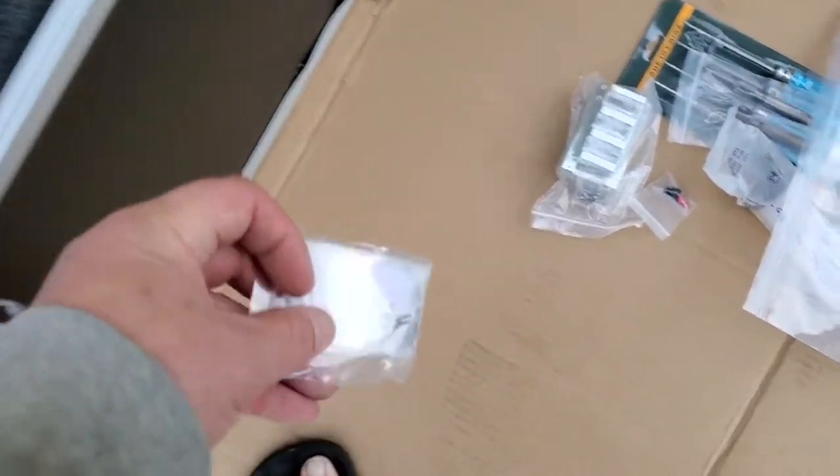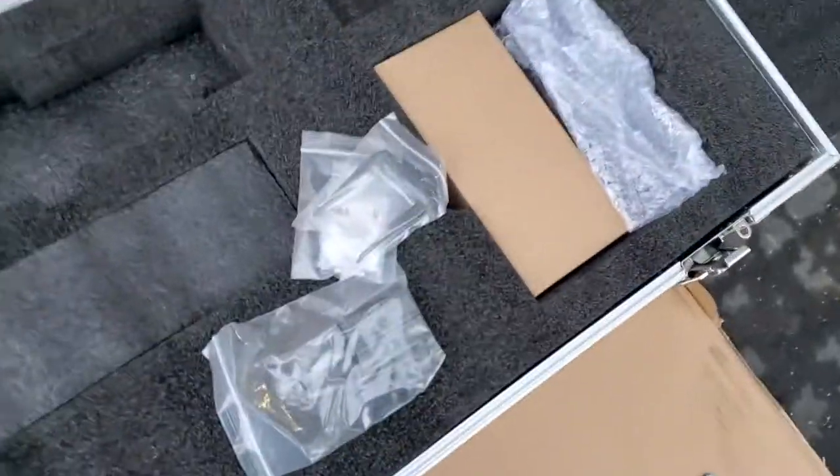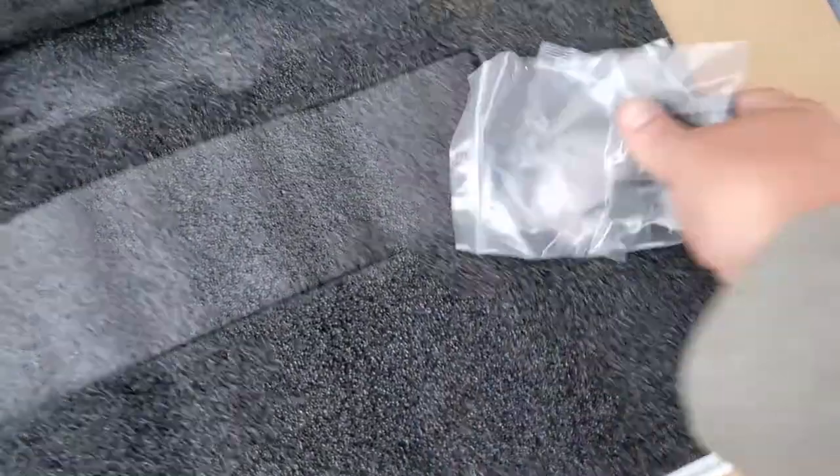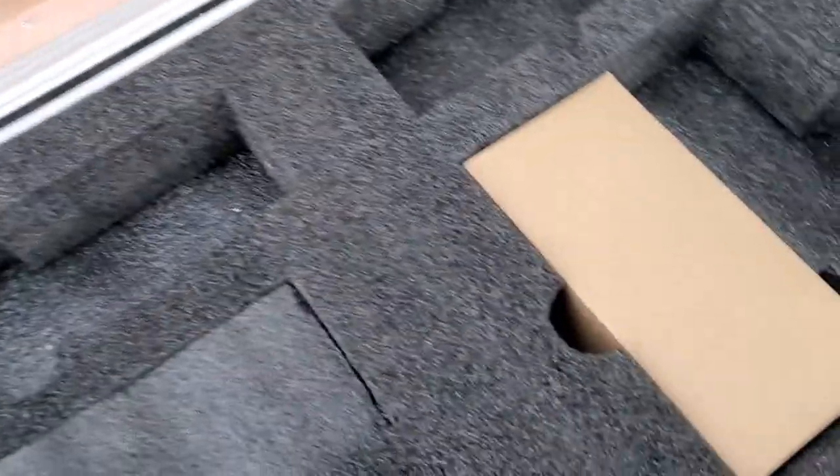They actually sent videos of it operating to me before they even sent it out, which was cool. Very, very great customer experience getting it from this AliExpress store.